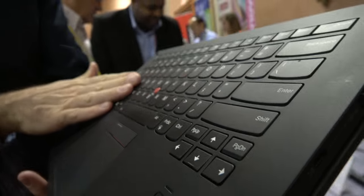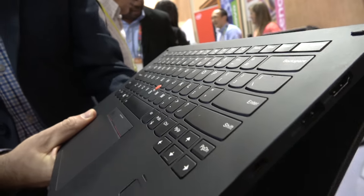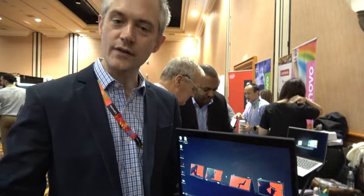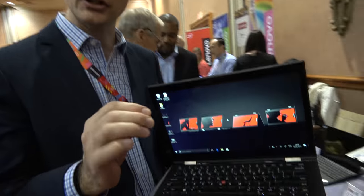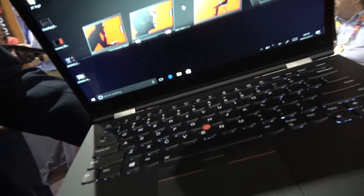the keys are actually individually hinged and will drop down into the system as I go into 360. You can see that it goes flat. So each individual key is hinged and is pulled into the system as I go into tablet mode.